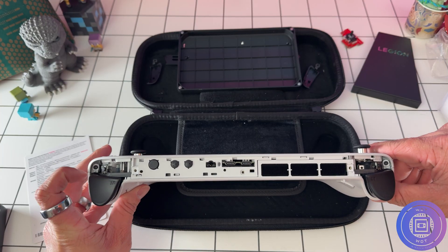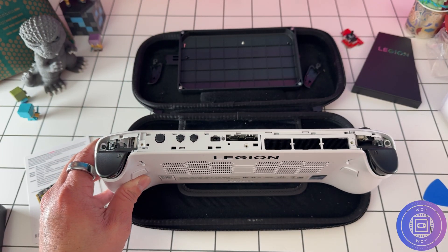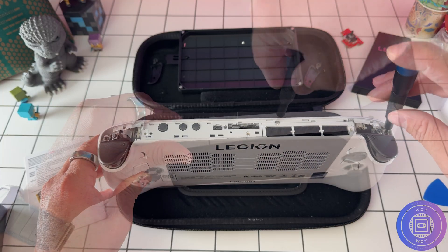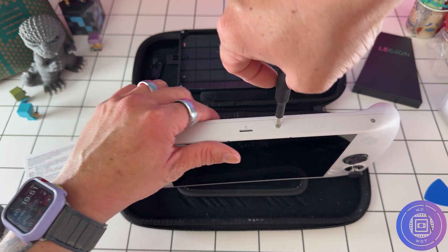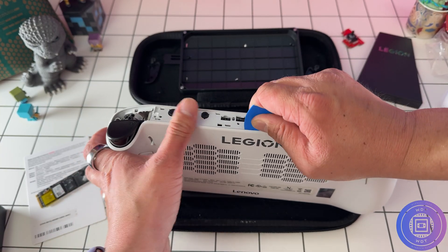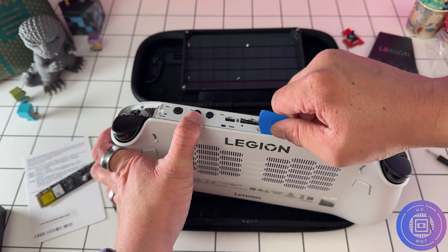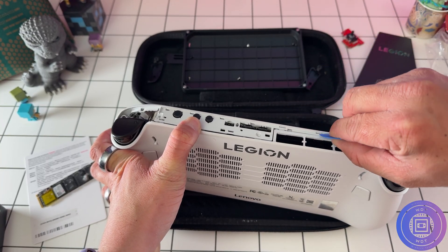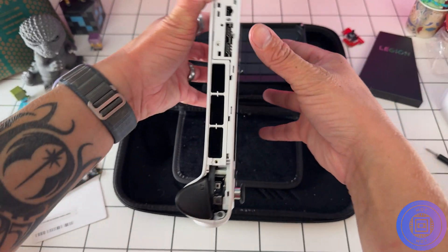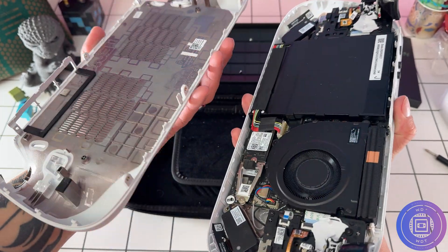Once your bumpers are off, unscrew the two captive screws inside the trigger wells. These will not come out — they are captive, meaning they stay in there. Just ensure they don't get caught up when you're trying to take the device apart. With those screws unscrewed, remove the final three silver screws on the bottom — the only visible screws on the device. The easiest way to take apart the back piece is to start prying from the top right side and work your way along. Note that the trim piece goes up and around the fins on the thermal cooler, and take extra care on the captive screws as they can get caught in the screw housing. When all trim pieces are popped off, pull downward and away from the device to free the trigger area.